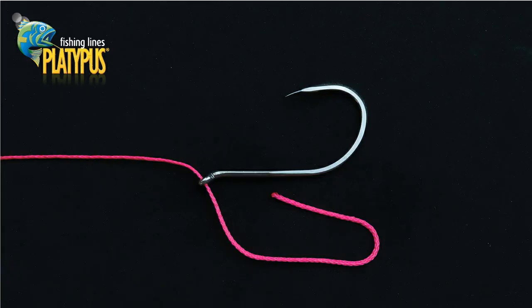So let's have a look at how to tie a Snell Knot. We commence by passing the line through the eye of the hook, entering on the front side of the hook. If you're attaching additional hooks, ensure that you leave the required length in the tag end.